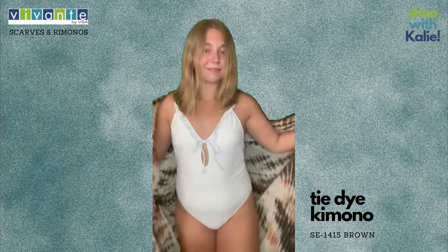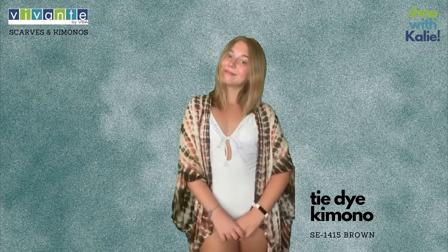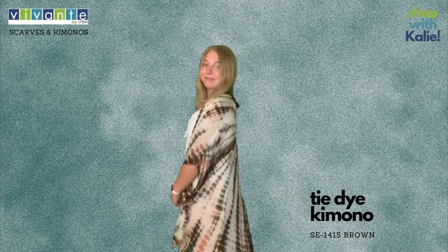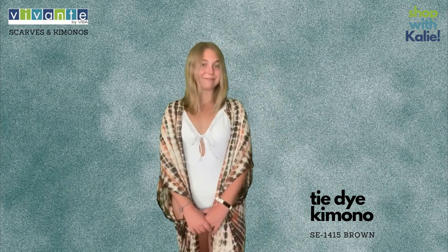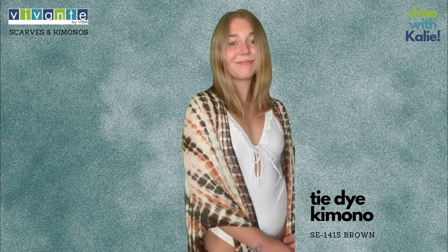The earth tone colors look great with white like she's wearing, and also looks good with black. It works with lots of different swimsuit covers, but again it can pair over a white shirt and skinny jeans, or over a beautiful dress you're going to wear out to dinner. It's got the cutaway like the last one did and it's super fine.